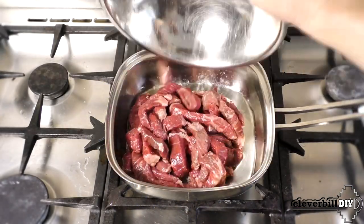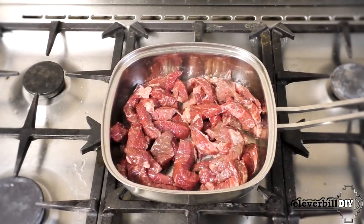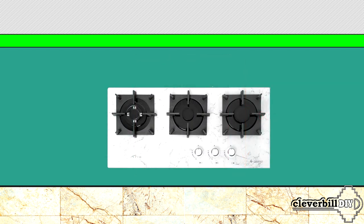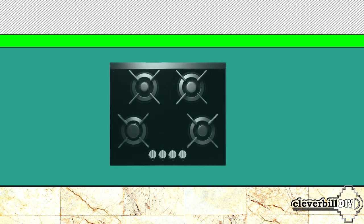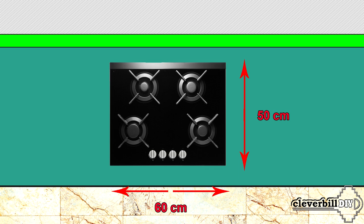The wok burner has high power due to two or three rows of flames, thanks to which it is possible to maintain a high temperature in the dishes or boil water very quickly. Three-burner hobs, almost all, with a standard depth of about 50 centimeters have a width of about 45 centimeters, and may differ in the location of the burners and the shape of the surface. For two-burner models, the most common sizes are 50 centimeters deep and about 30 centimeters wide. If you like to cook a lot and maybe even several dishes at the same time, you should consider models with four burners, which have a standard depth of about 50 centimeters and a width of about 60 centimeters.